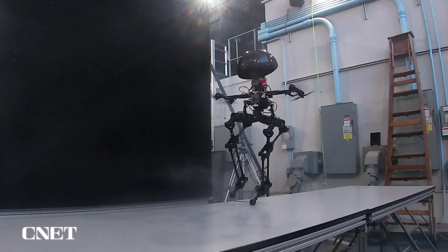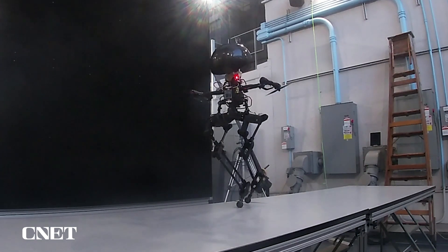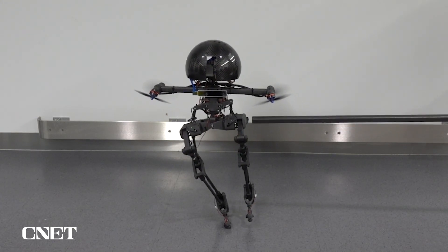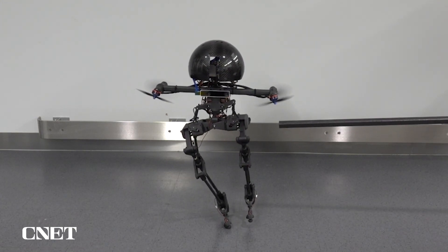The researchers also conducted what they called applied perturbation experiments — or what we'd call everyone's favorite activity: poking the robot with a big stick. Even with that kind of force, the propellers helped the robot stay upright.